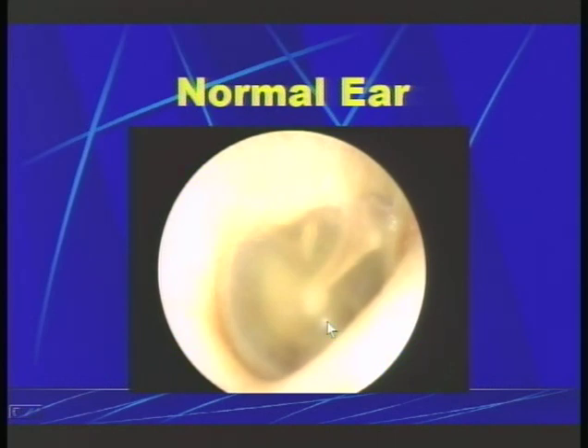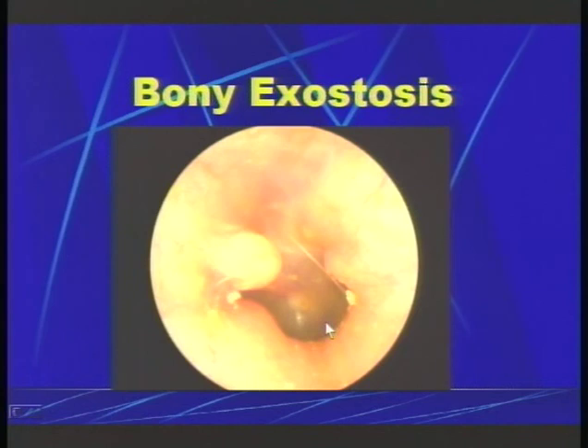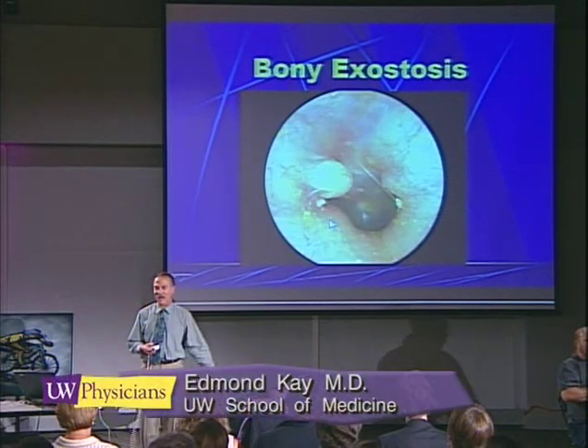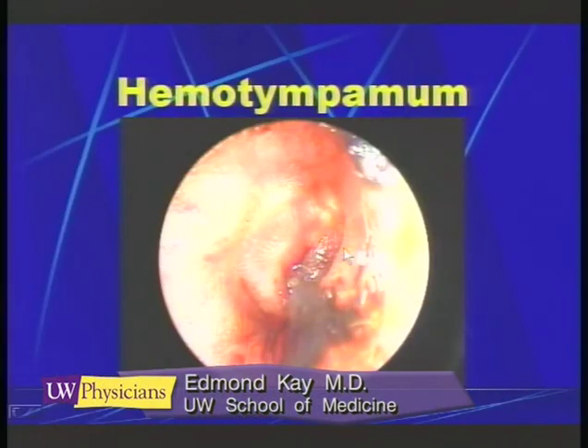Here's what a normal Puget Sound diver's ear looks like. What you see is a person who's been exposed to cold water for many years. Folks like this develop exostosis — little lumps in their ear canals. This is not dangerous; these lumps just look unusual when you examine them with an otoscope.